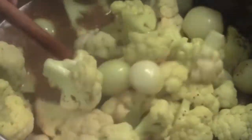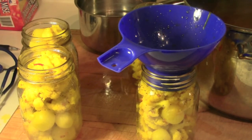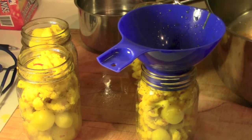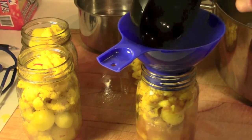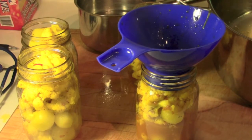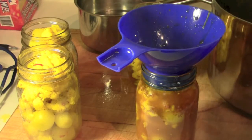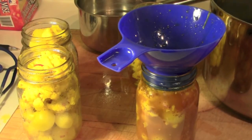The turmeric is already starting to do its job — it's turning the cauliflower yellow, which you may or may not like, but that's what I'm looking for. I must have done something right. The recipe said it would make four pint jars and that's exactly what I got — not packed terribly tightly, but that's all of the cauliflower and the onions in four pint jars. Now you add the vinegar liquid to each bottle.